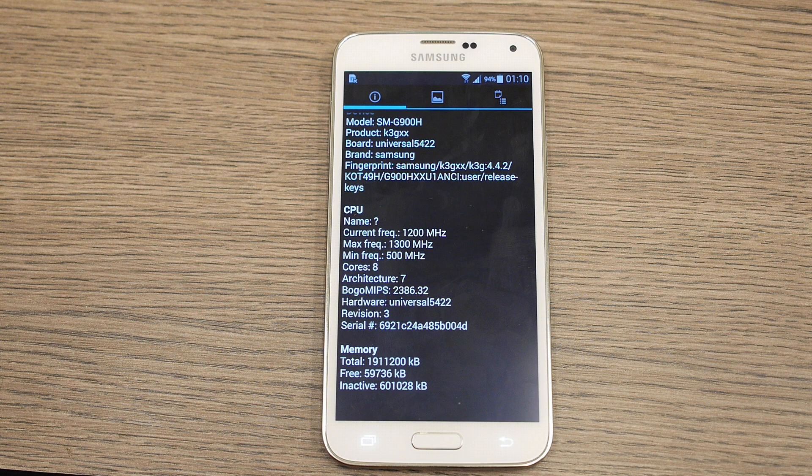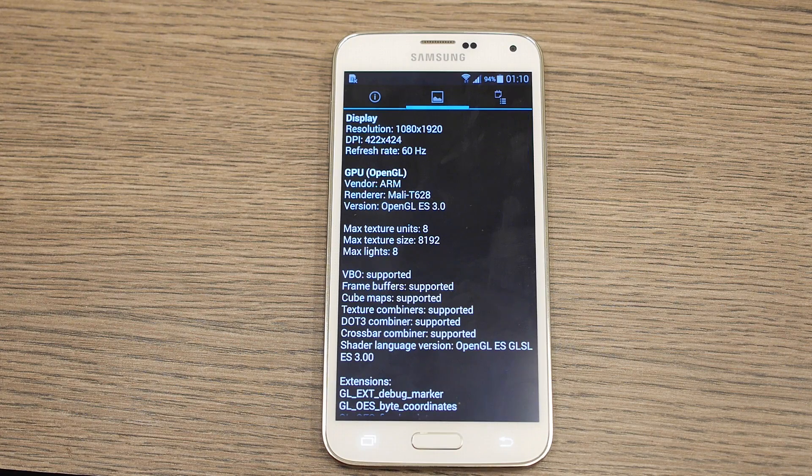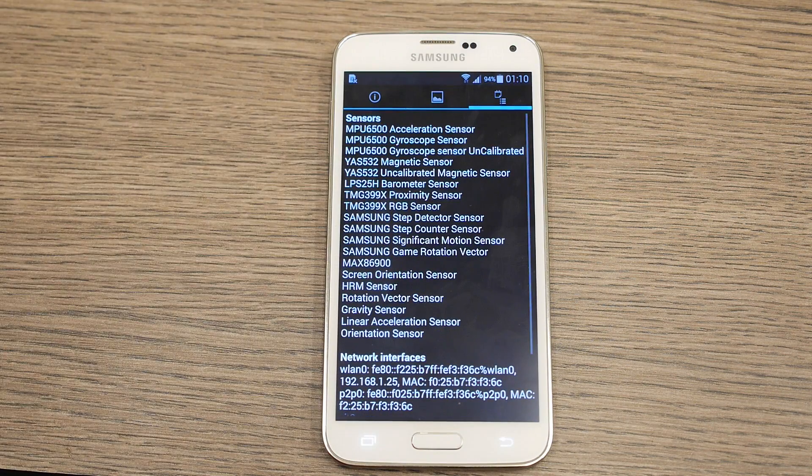If you go further down you can see that RAM is at 2 GB, out of which only about half a GB is free — we've seen it vary from half a gigabyte to almost 1 GB. Going into the display, you can see it's a 1920 x 1080p display with a DPI of 422 x 424, and we have a Mali T628 GPU.